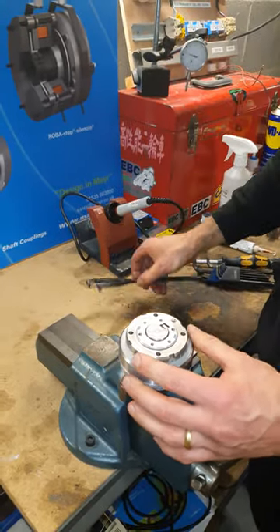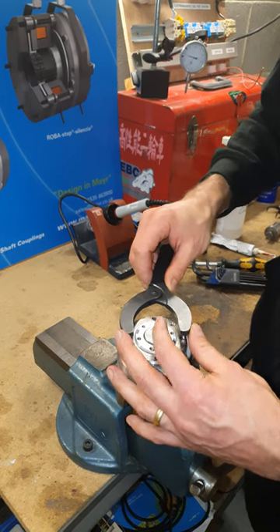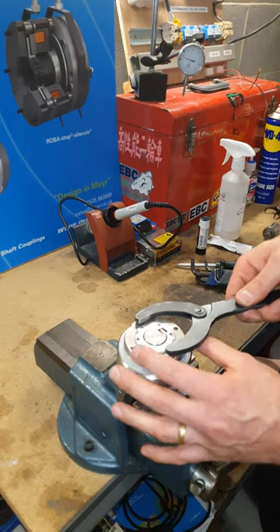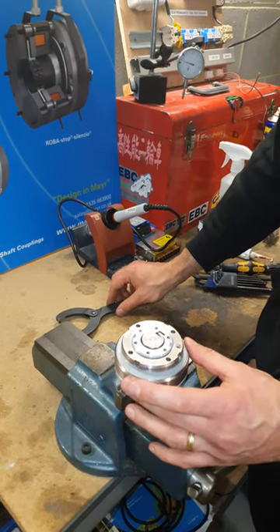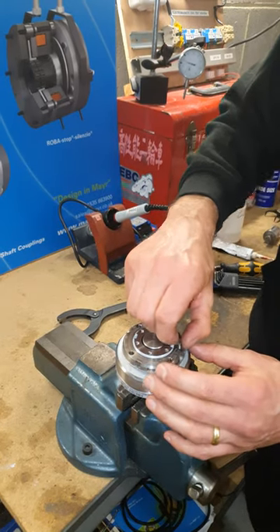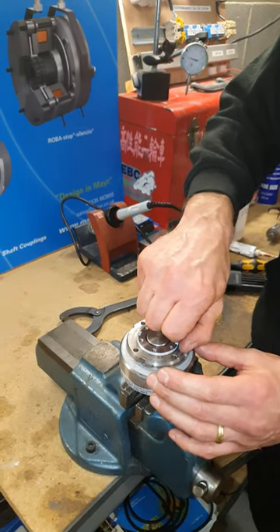Then you adjust the adjusting nut with the tool down to a given height or to a specific trip torque that you can measure with a torque wrench. When you've done that, reinsert the lock screw and you've changed the trip torque.